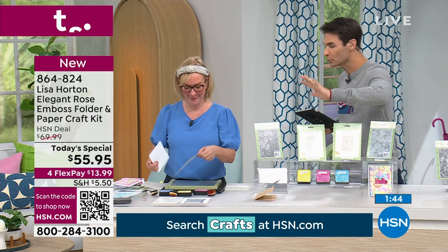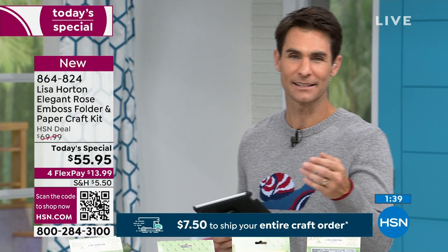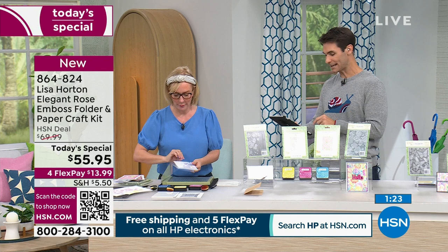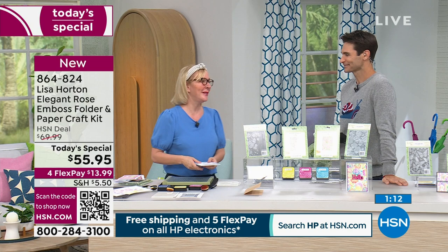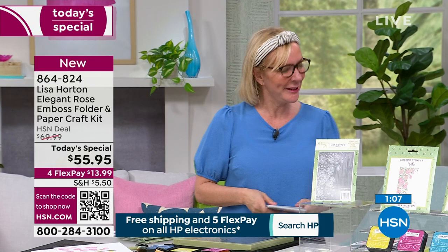This is one of our Today Specials — this price is only good for today. Normally $69.99, today it's $55.95. Shipping and handling is $5.50, but remember you won't pay more than $7.50 total, so keep adding everything to your bag at hsn.com. On our Facebook Live, Joy says 'Hi Ty! Hi Lisa!' in all caps — so great to see beautiful Lisa on HSN.